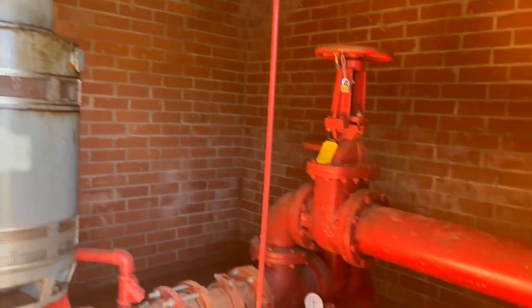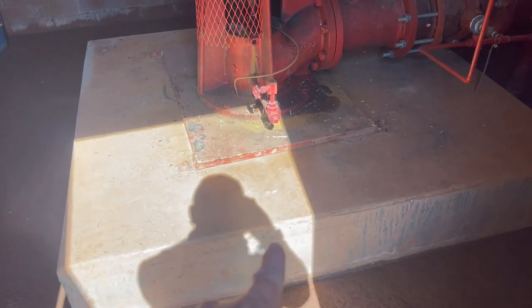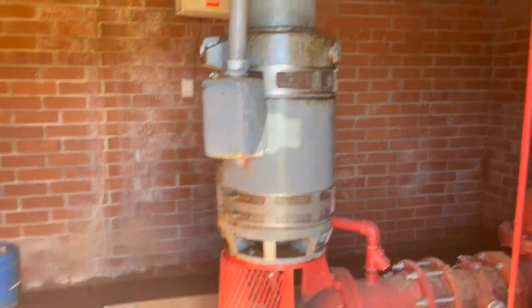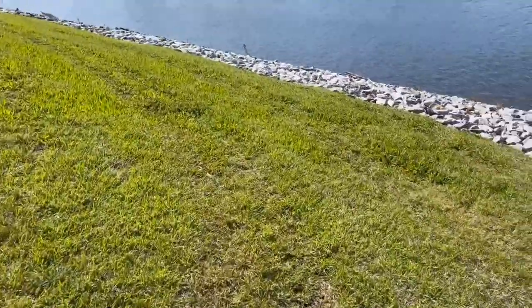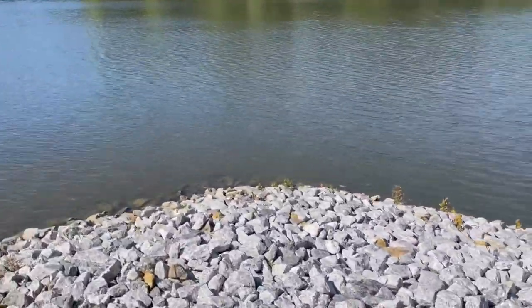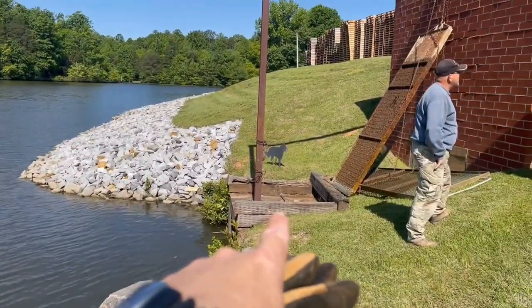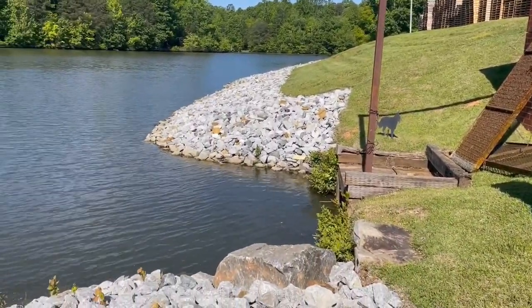Got another underwater intake to inspect. We go through that concrete right there to get into the water — actually, you have to swim into it through that entry panel and go inspect it today.